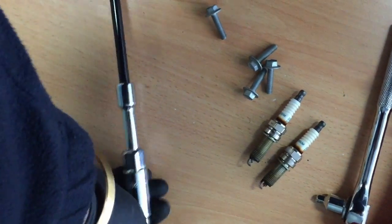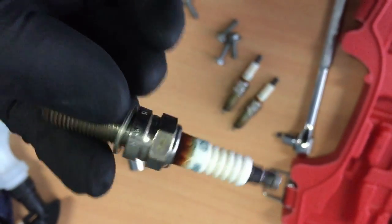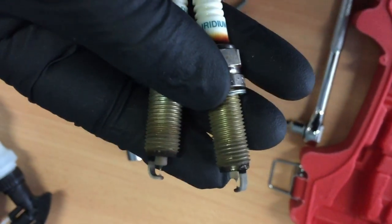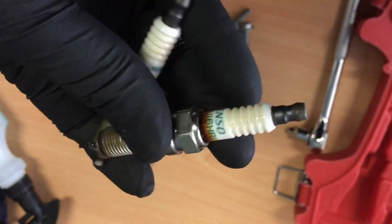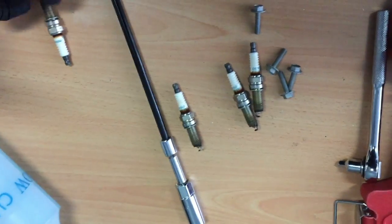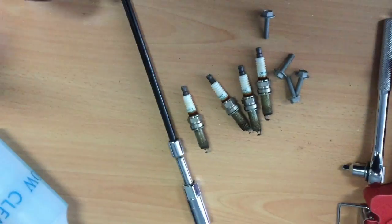These do not look good — they are definitely busted. Look at them, the tip is gone on all of them. They are definitely busted. No wonder my car is doing really poor economy right now — I only get about 400 km out of a 70-litre tank at the moment. For a 4-cylinder car that's a lot.